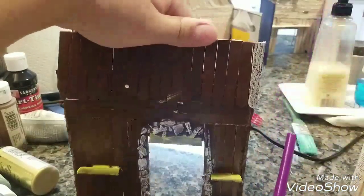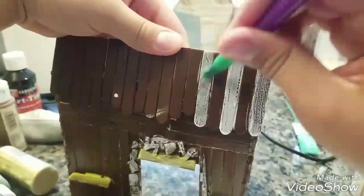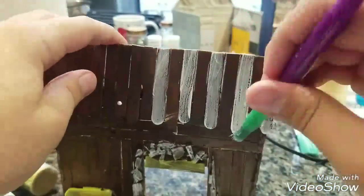Next, we are going to be painting the roof, and this one is going to also have a stripe color, which is going to be white and brown. Which looked alright, so I just decided to keep it.